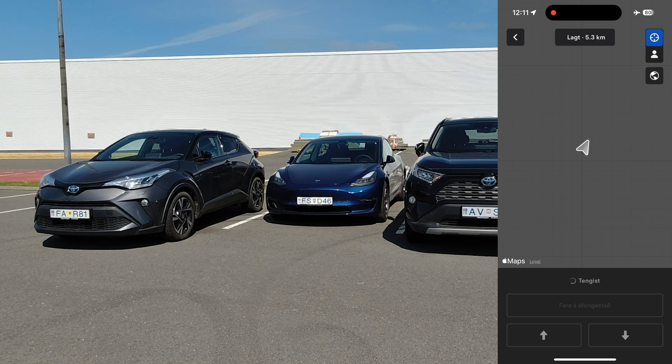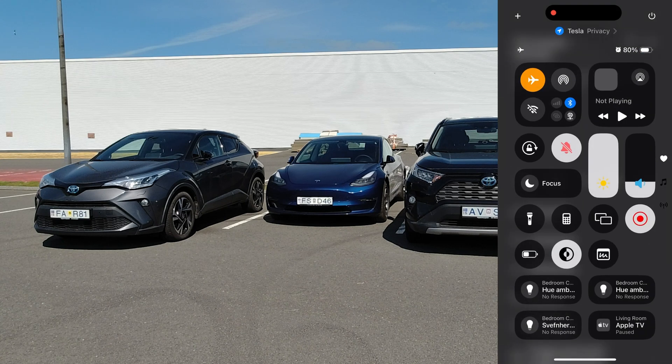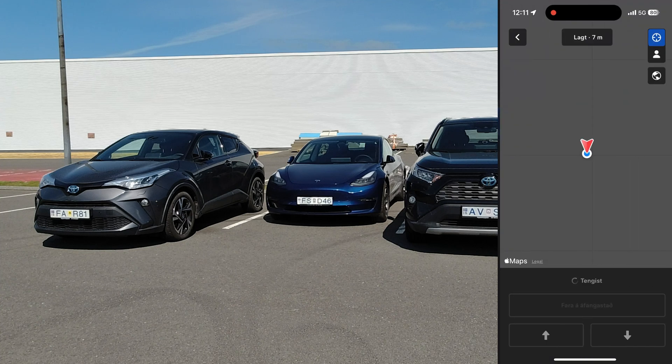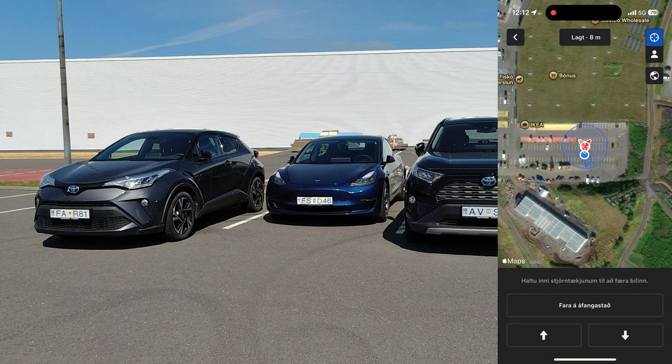Nothing is happening. Let's see if taking airplane mode off my phone makes it work better — it probably needs Bluetooth to work. So let's do this again. Go into Summon and we see here in Icelandic that it's trying to connect to the car. But now you can see on the map that it sees the car on the parking lot. So let's try to drive the car forward by clicking and holding the forward arrow, because you always have to hold the arrow on the screen.